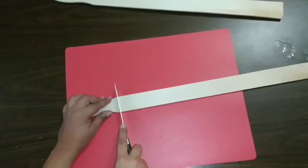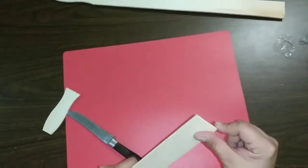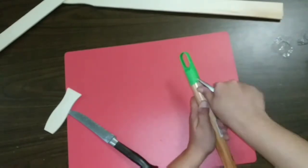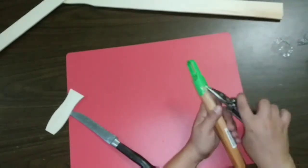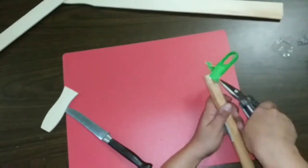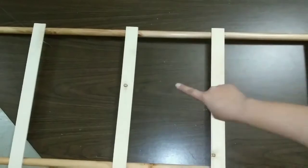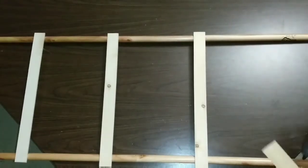First we're going to take our paint stirring sticks and cut them. You can file them if you want but it's not needed. Then we're going to take the end cap off our pole and use our pliers to get inside that cap and start rolling it until you get it off — it's pretty easy. After that we're going to take our poles and measure our sticks to our poles so we know how much space we have in between.